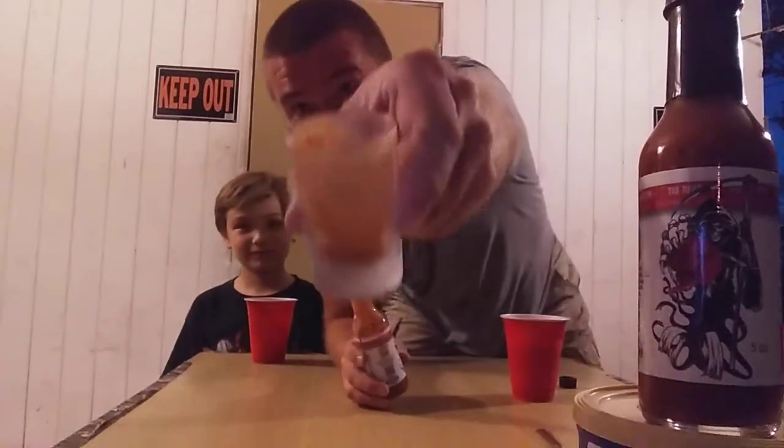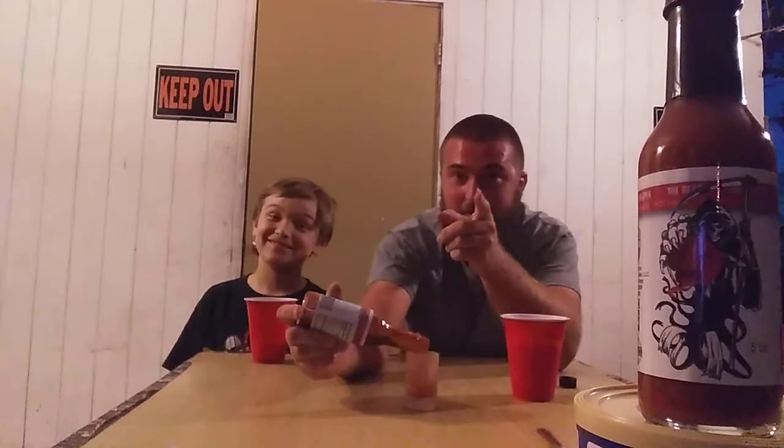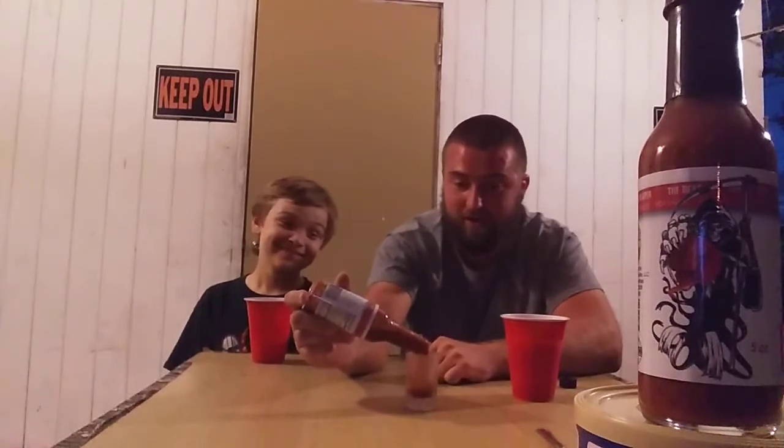I already did a shot, so let me fill this thing up and take another one. It's going to be hot — just for you guys, I wouldn't do this for anybody else.